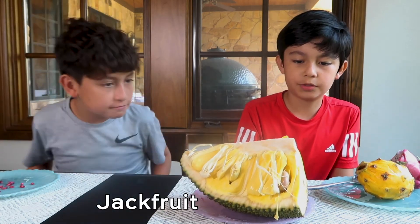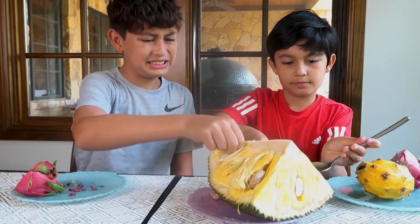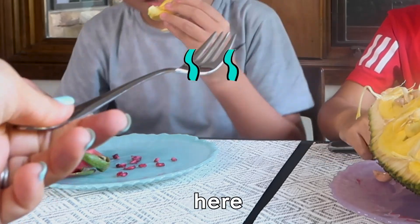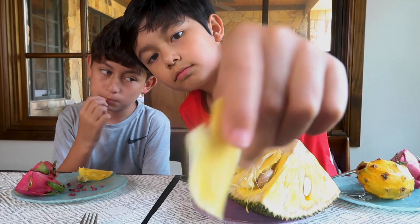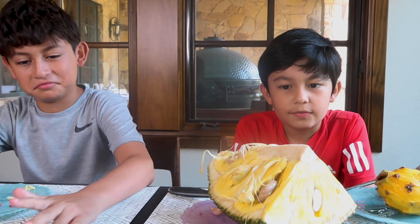Now I'm gonna try the jackfruit. Most people think it's a durian but it's very similar. Except it doesn't smell very good. How does it smell? Very bad — smells like poop, and I'm actually not joking. It reminds me a little bit of mangoes though. It tastes alright but the smell is bad — yeah it doesn't smell good at all. So the jackfruit I give a 6.7.